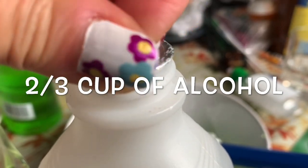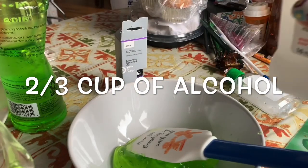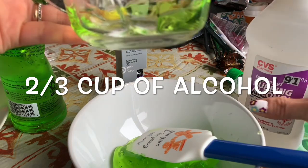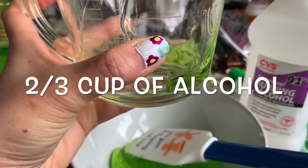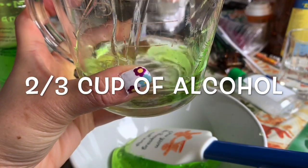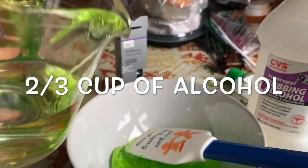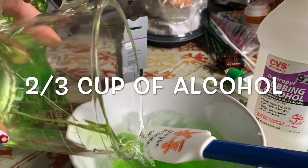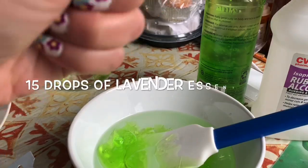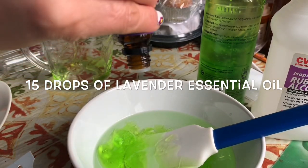Make sure to get 91% alcohol. The two thirds of the cup mark is right here — that's where my thumb is. I'm going to add about 15 to 20 drops in here, depending on how you like it.